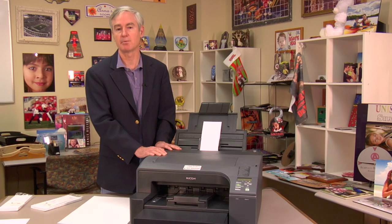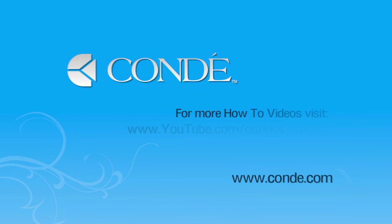If you have any concerns or problems, please give us a call. This is David Gross with Condi Systems. Thank you.